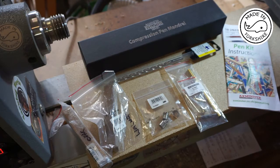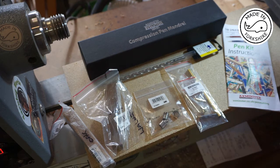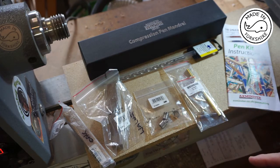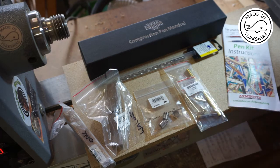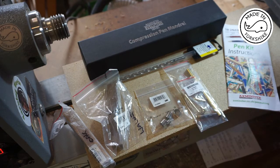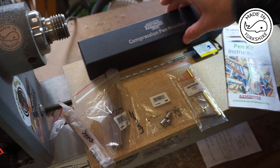So this is what I ended up buying from Axminster. There's a couple of pen blanks — oak and walnut. There's a Euro twist pen in gold. This is a Craft Pro Kits pen kit, product number 210097. And that's the bushing kit that matches that, which is 310381. I also got a 7mm drill bit and the Evolution pen mandrel.